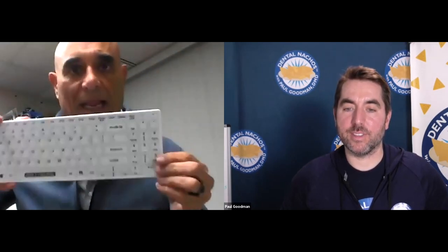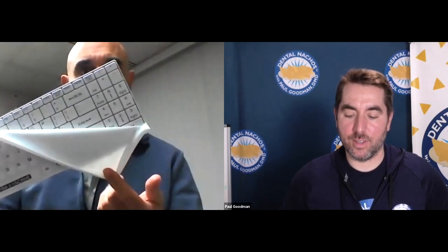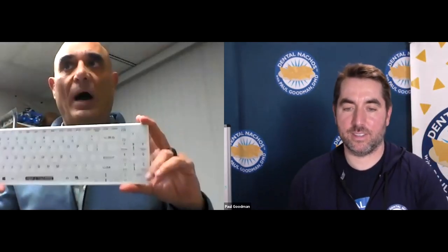We also have the It's Cool keyboard — a smaller keyboard that also has a fitted drape. It comes in wired or wireless: the wired version is $65 and the wireless is $89. The wireless comes with a USB dongle so you can plug it right into the USB port.